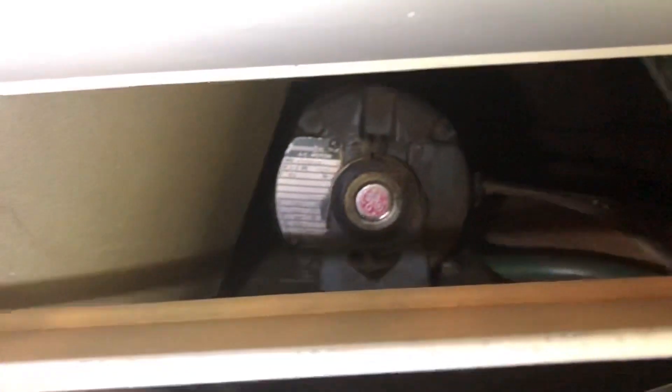The fan uses a General Electric motor. It's a third horsepower at 1725 RPM and it draws 6.4 amps. You can see the tag there — it's a single phase 120 volt motor, belt driven. It's a 30-inch, 6-blade fan.